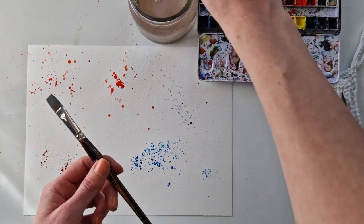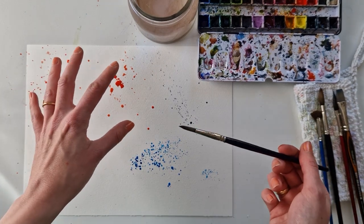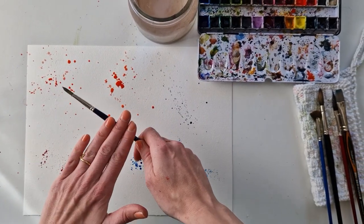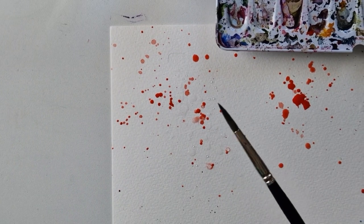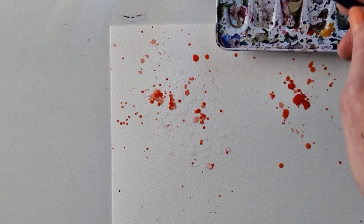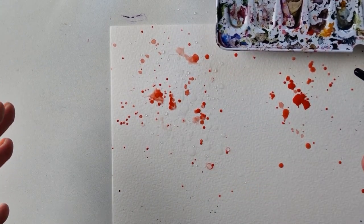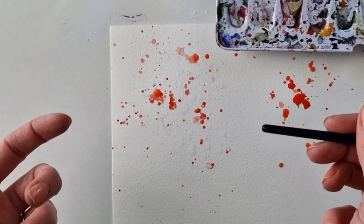I promised you a pro tip that I always use. These splatters are still wet. I actually always go first with a splatter of paint like this, and then a splatter of clean water. Just rinsing my brush and tapping clean water here — you can see how this really makes the paint flow into the clean water. I will splatter clean water to make it flow a little bit more. You can see how this becomes suddenly a lot more artsy looking compared to those very controlled ones — it creates a lot more movement in your splatters.